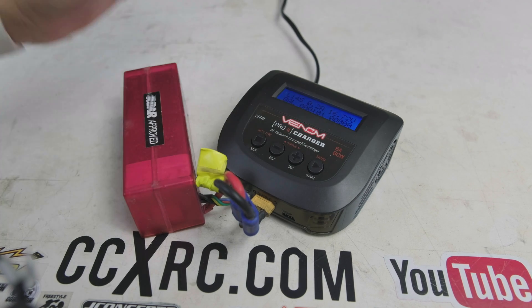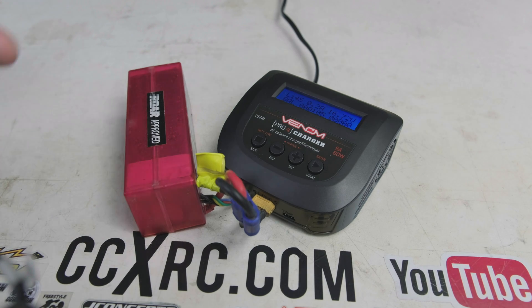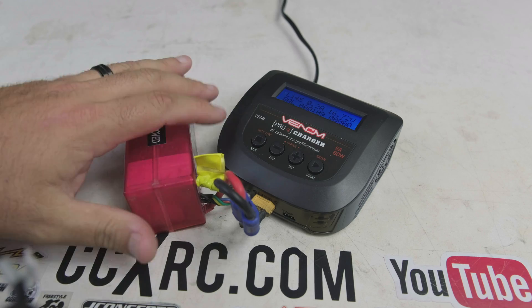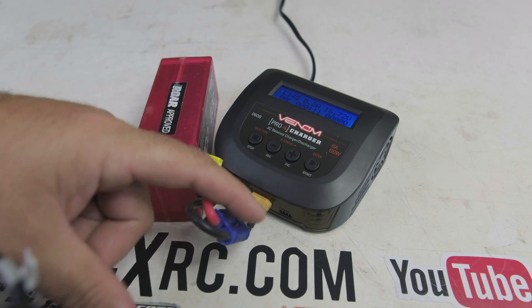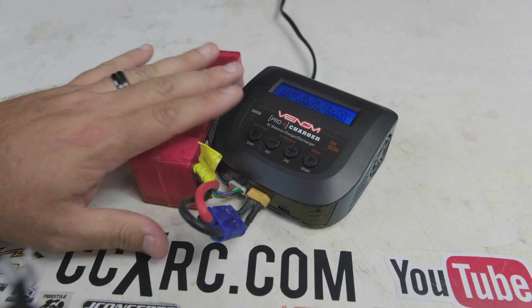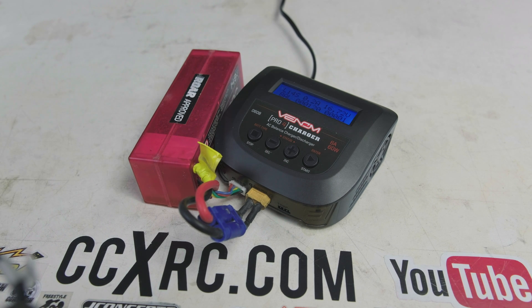Let me know what you think in the comments below. I love the size of these — they've made it really easy, especially if you're running XT60s or one connector style. Get an adapter and you're good to go — it all plugs in in a nice compact way. Have fun RC-ing, keep those batteries powered and in your cars running, and have a great time doing it!